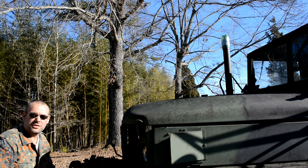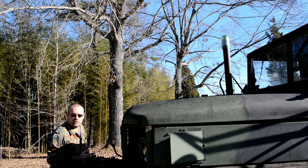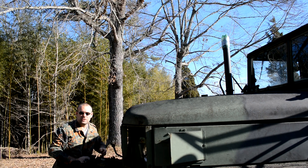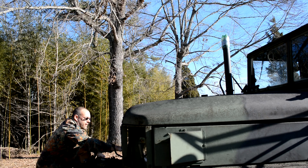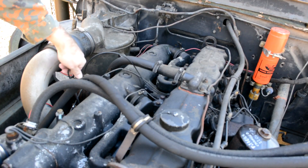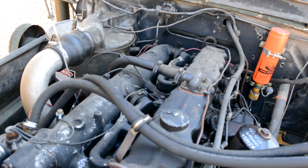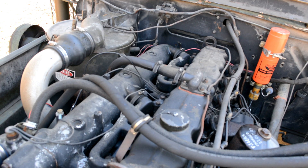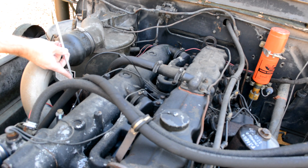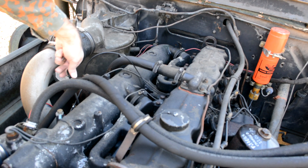Before I even attempt to start this thing after sitting for this many months, I'm going to go in and check all the fluids first. I know it's not the accurate way to check the fluids on the multi-fuel engine, but I'm going to make sure something's in there before we start it. Most importantly, we want to check the engine oil. Again, this is not the way you check it, but we have plenty of oil all the way up to the top line, so we are good. We should be, because the last time I drove this thing I changed the oil — but you never know, these old engines do like to leak sometimes.